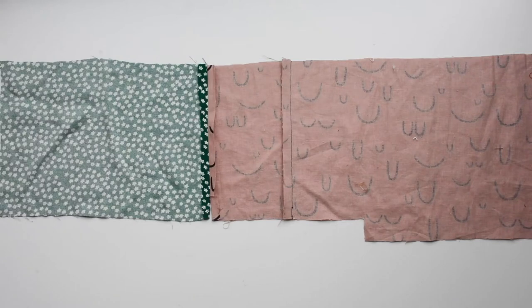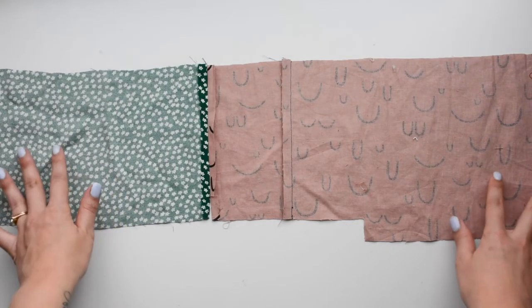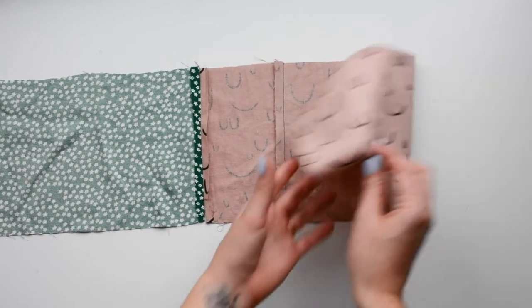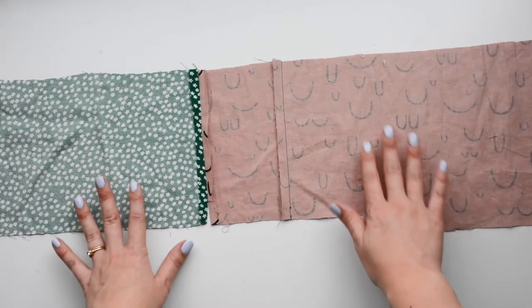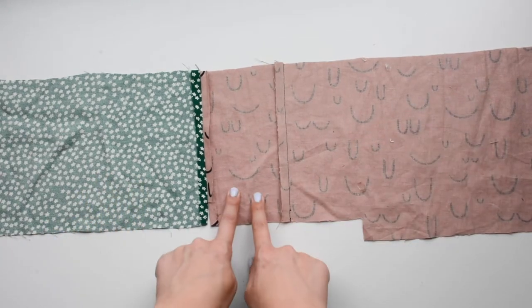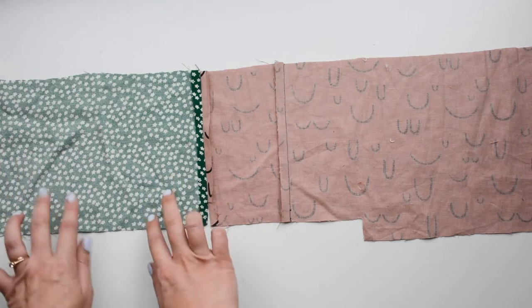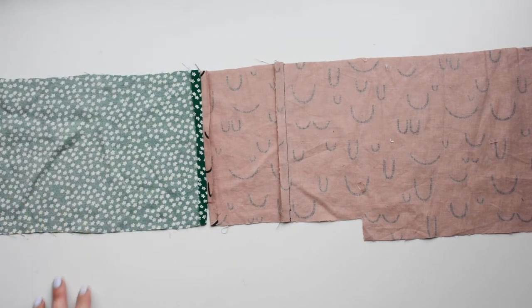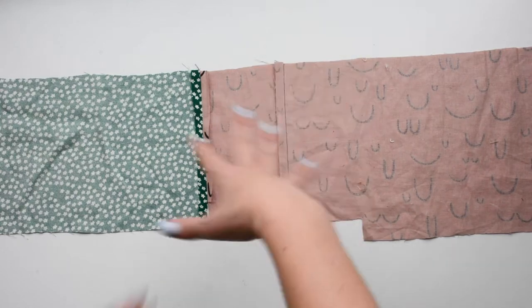Here we have some shortened sample pieces of our blazer just to give you an idea of what you're looking at. This is the front piece — it doesn't have interfacing on it like your version would. This is the front facing, and this is the side front out of the lining fabric.